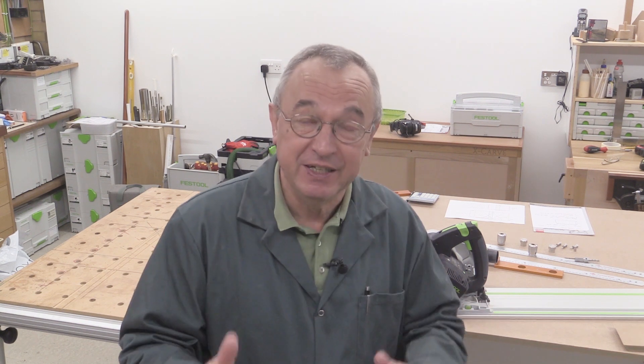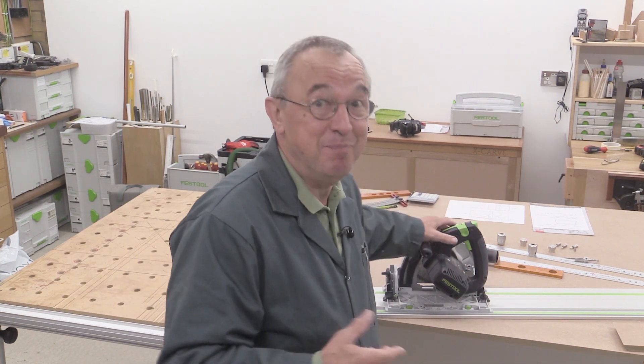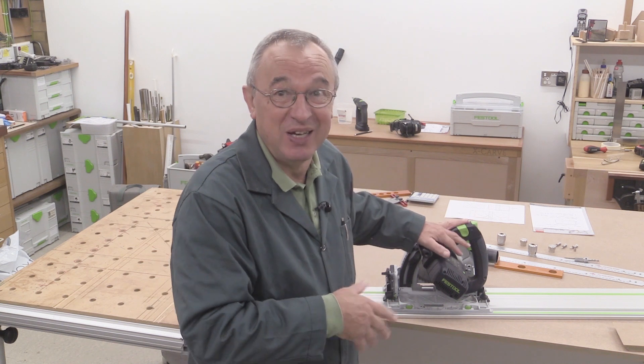And everyone said they couldn't find it. So what I've now done is taken that definitive four-cut test with the Mark II Parfguide system and put it into this video. In this video, you will see me do a comparison between that four-cut test — the good one — and the duff one which I'd done before. And I think you'll see just how maladjusted my saw was in that original first video.